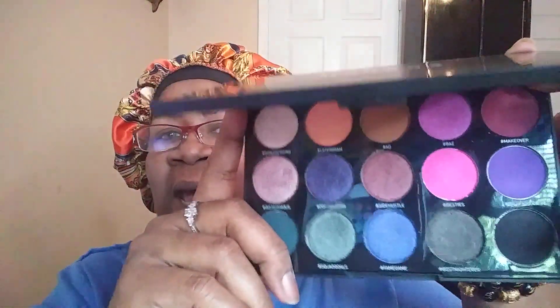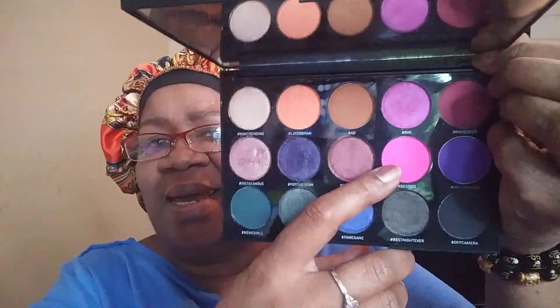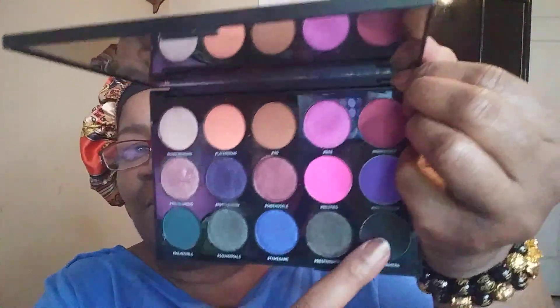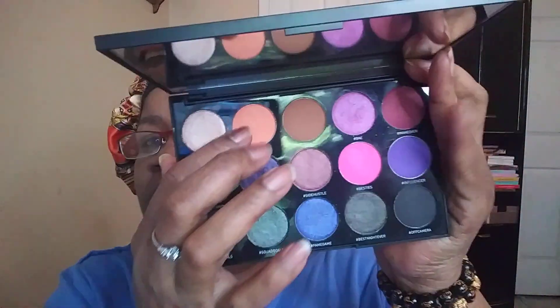I am using the Morphe Artistry Palette — this is 15S Social Butterfly. This is the box, this is the palette — so pretty! I've never really used this particular palette, well, I think I just poked at it like I do most of my palettes. I have decided to use pink, black, and gray. Here's the pink, the black, and the gray — I'm using these three shades. I may also use this shade here as a transition shade.